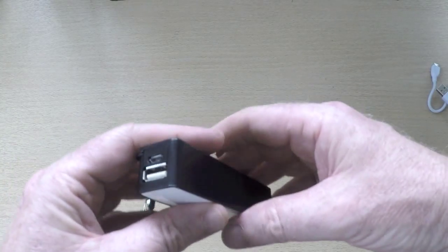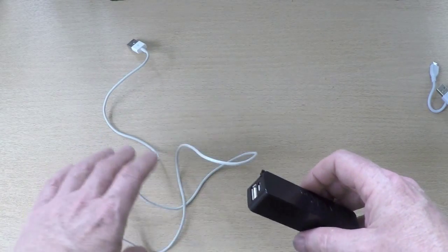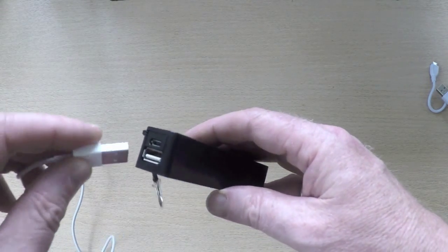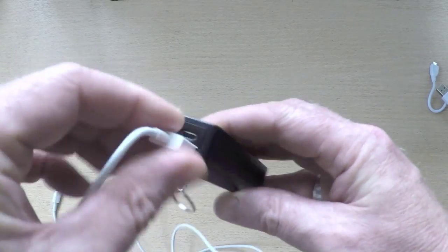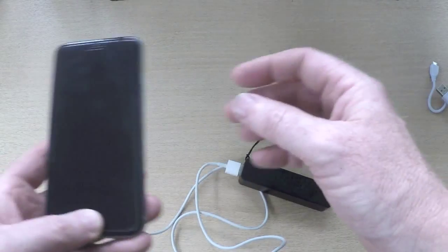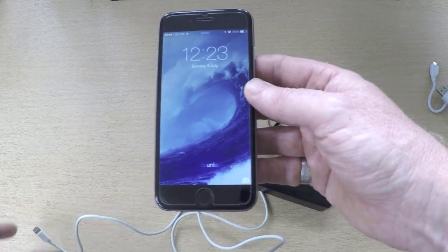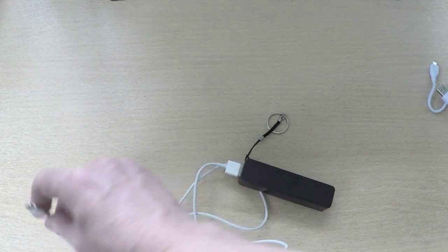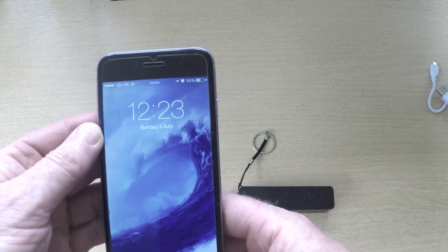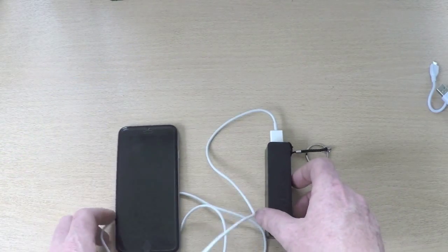Once you've done that and you're out in the field, if you've got a phone or whatever, you need to use your existing power cable from your device. In this case I've got an iPhone 6. What you would need to do is plug in to the USB output. That's connected in — this is a lightning cable. If we plug that in to the lightning connector on the iPhone 6, we can immediately see that it's charging. You can see the charging icon — this device is actually charging the iPhone.